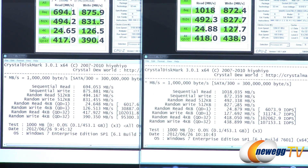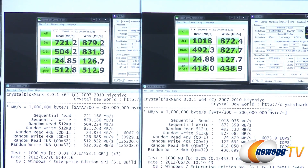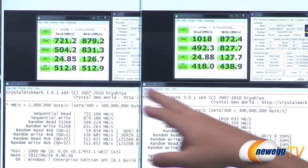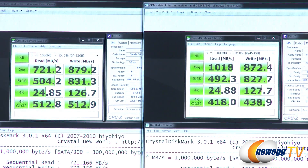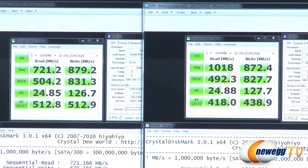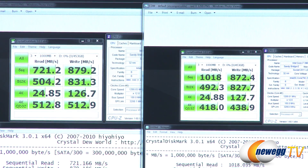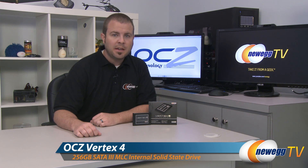The incompressible data test also topped 1 gigabyte per second for reads and writes, though with a trade-off: the 128 KB stripe had a better 4K queue depth 32 score. Knowing which stripe size suits your workload takes some familiarity with these operations. And that wraps it up — this has been the OCZ Vertex 4 256 gigabyte SATA Revision 3 6 gigabit per second SSD. I'm Paul with Newegg TV. If you enjoyed today's video, head over to our Newegg YouTube channel, subscribe, and we'll see you next time.